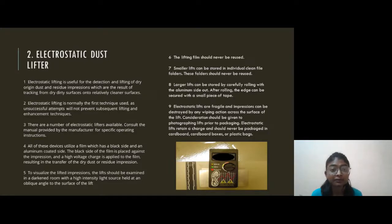The lifting film should never be reused. A smaller lift can be stored in an individual clear file folder; these folders should not be reused. Larger lifters can be stored by carefully rolling them with the aluminum side out, and after rolling, the edges can be secured with a small piece of tape. Electrostatic lifters are fragile and impressions can be destroyed by a whipping action across the surface of the lift. Consideration should be given to photographing the lift prior to packing. Electrostatic lifts retain a charge and should not be packed in cardboard boxes.